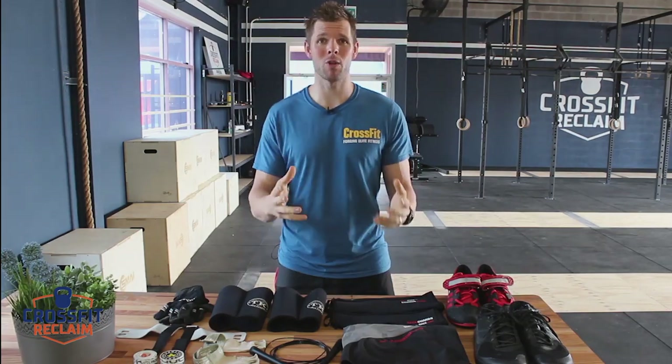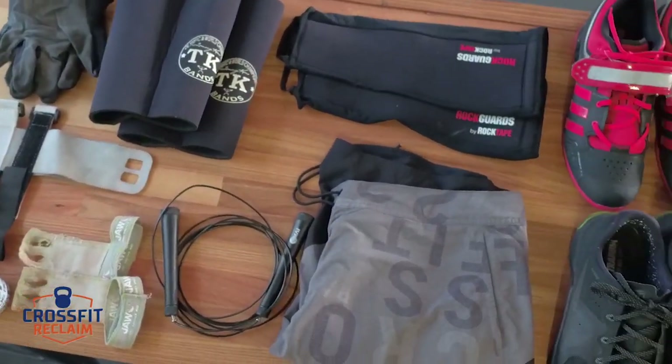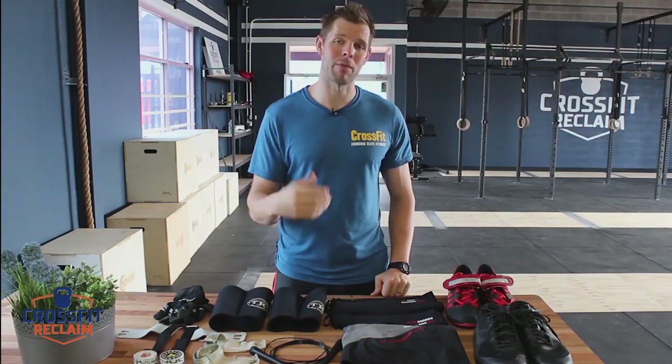Hi, Sam here from CrossFit Reclaim. I wanted to shoot a quick video for all my new members who have been asking me about what type of equipment you need to hit the ground running when you first start CrossFit. I'm going to go over some of the items I have in my bag and give you a rundown on their uses and the essential versus non-essential pieces of equipment.